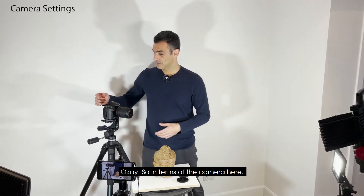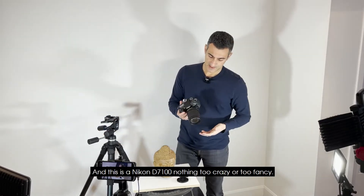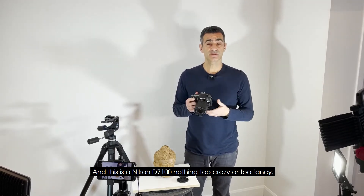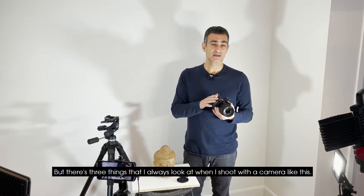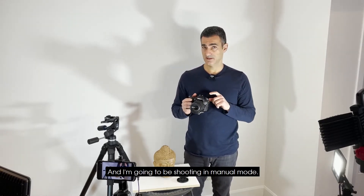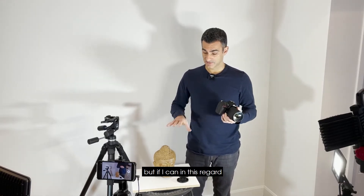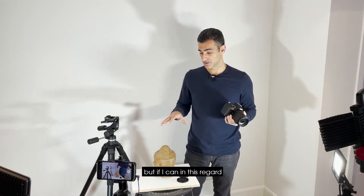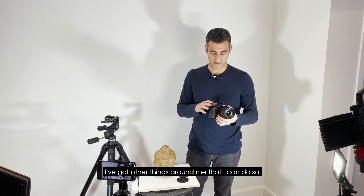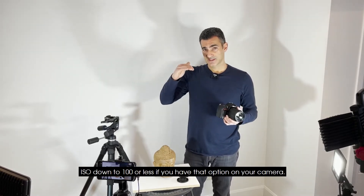In terms of the camera, this is a Nikon D7100 — nothing too crazy or too fancy. There are three things I always look at when I shoot with a camera like this. I'm going to be shooting in manual mode, at least in this regard, because it's controlled — I've got lighting and other things I can manage. The three things I'm going to control are: ISO, aperture, and shutter speed.